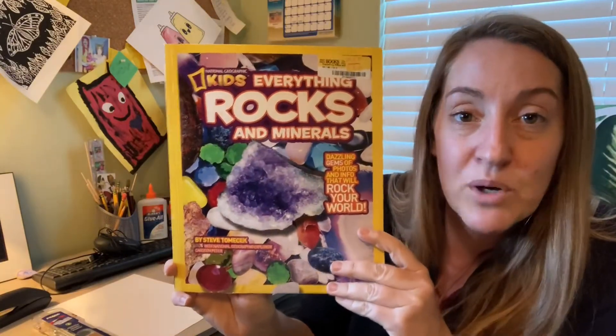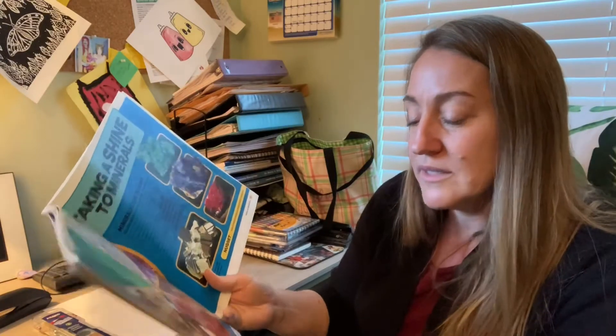I came inside and was reading about quartz in this National Geographic Kids book all about rocks, and it says that quartz is the most common mineral found on Earth's continents. It's also the most colorful mineral — it comes in lots of different colors!